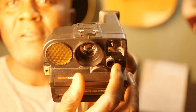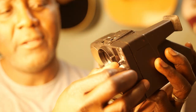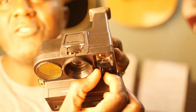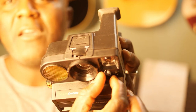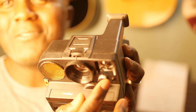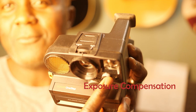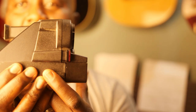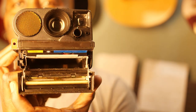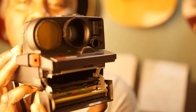This dial turns from dark to light as you spin it, which I think controls the aperture — that controls how dark or light your image looks. And this tab here — you push it forward and that lowers the cartridge slot where you feed in the cartridge, just like that.